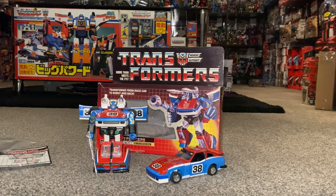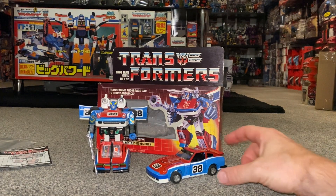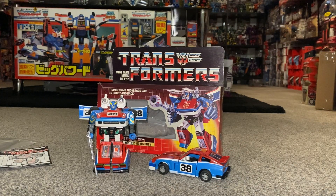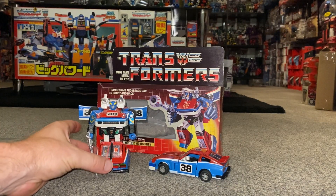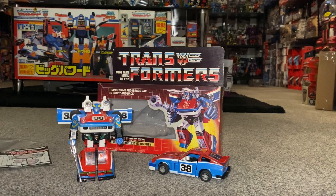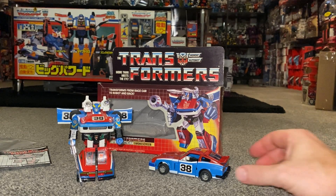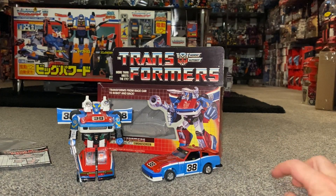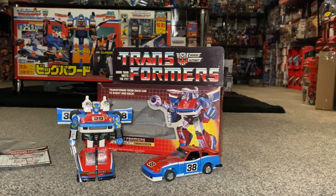Hello everybody, this is Toys R Us and for this special figure showcase we're going to be looking at the 1985 series 2 Autobot Smokescreen. We're going to have a detailed look at him in both of his modes to help you decide how you want to display him. We'll look at the accessories so you'll know if yours is complete, point out things to be aware of when purchasing, and since I have an original box, we'll look at the artwork and the fantastic battle scene on the back.